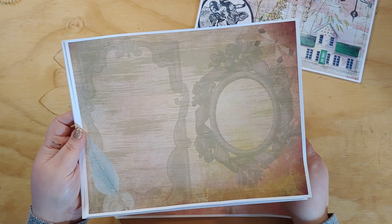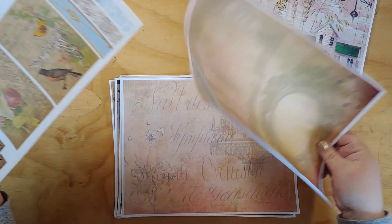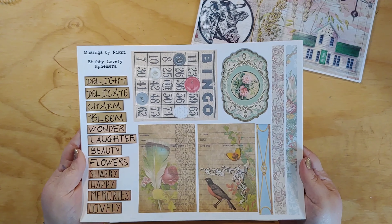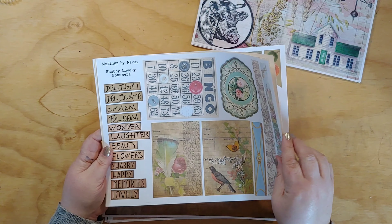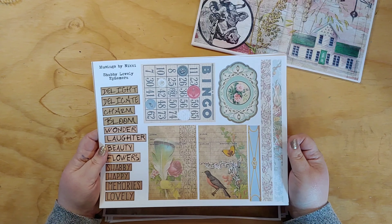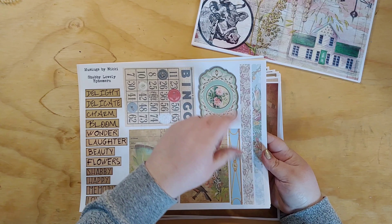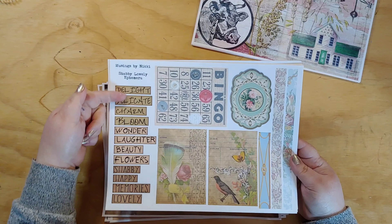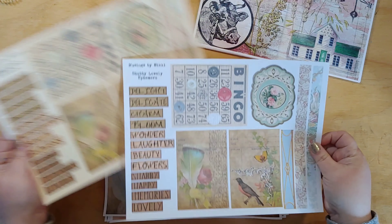This one has frames but you could totally journal all over it. So those are the papers, and then there are three pages of ephemera. I've printed them two ways — on regular white paper and also on ivory cardstock, since I'll be using ivory cardstock with this kit. You get a couple of library cards, some pieces you can cut out and use as border trims or in collaging, some words, and journal cards.